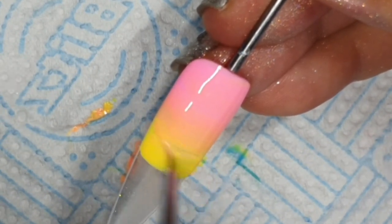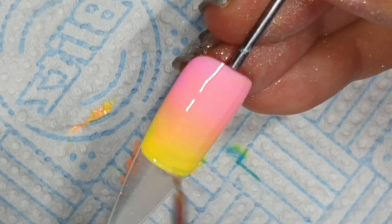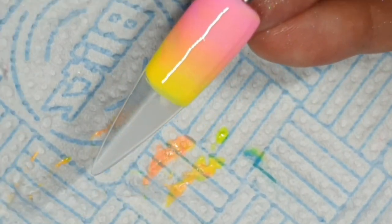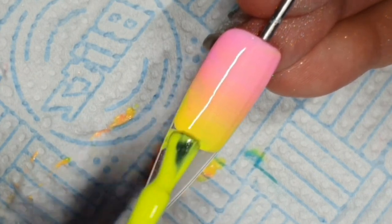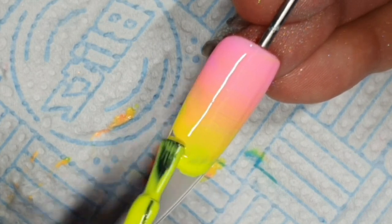You'll notice that the lines we're making with the brush will level out. So if you're only doing a two-color ombre, just let it sit for a bit and the lines will level out and disappear. But these will do it while we're working on the next bit, which is the yellow to the blue.